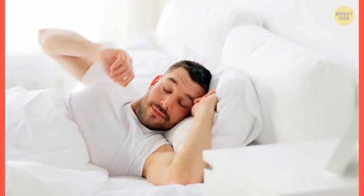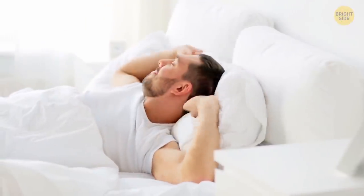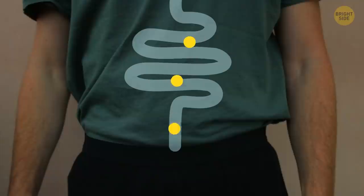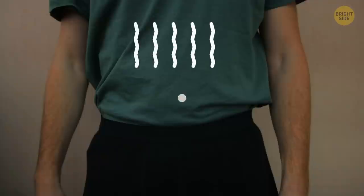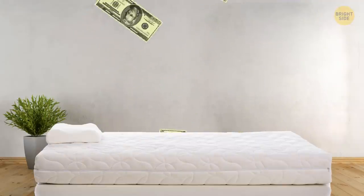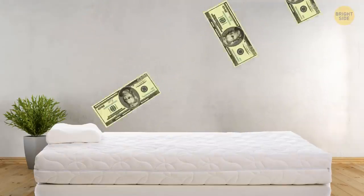Healthy sleep also works magic if you're trying to stay toned. When you deprive yourself of it, your metabolism slows down and your appetite grows stronger. If you invest in a good mattress, put away all your gadgets before bed, and live on a healthy sleeping schedule, it'll all pay off.